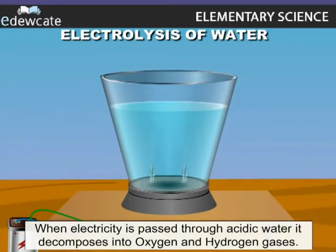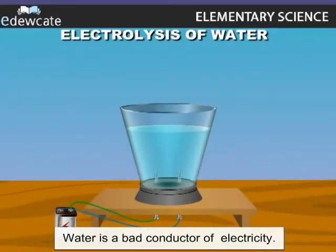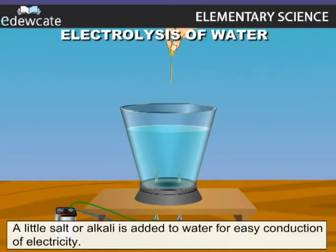When electricity is passed through acidic water, it decomposes into oxygen and hydrogen gases. However, water is a bad conductor of electricity. Therefore, a little salt or a little alkali is added to water for easy conduction of electricity.